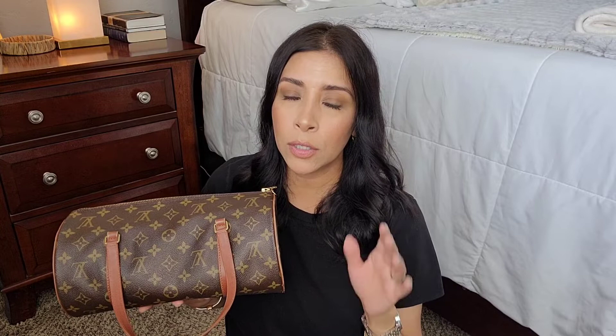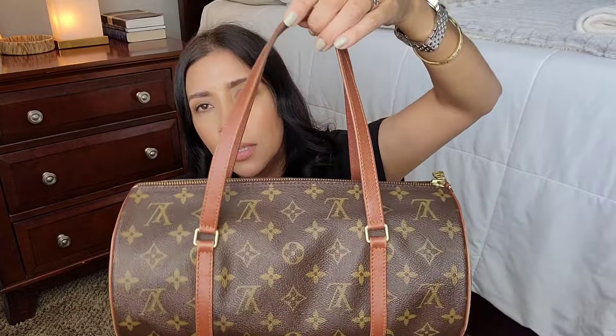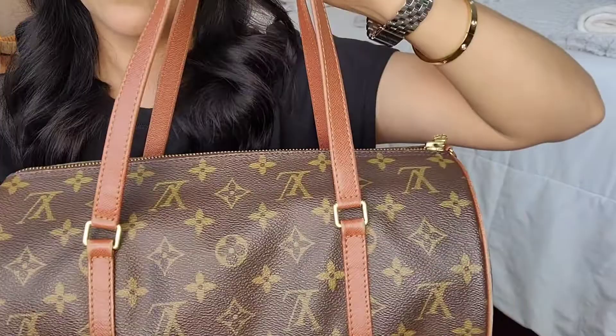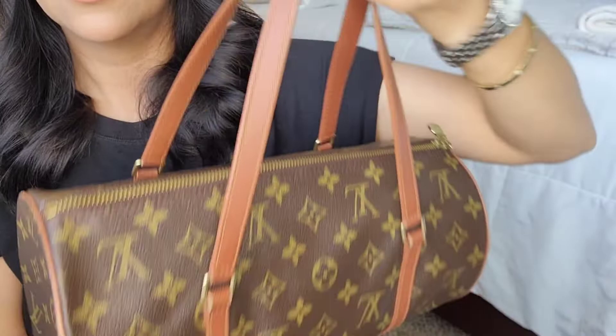I'm probably most likely going to sell the other one. My husband helped me take the lock off of it, and that one also came with a pochette, just like this one. I chose this one first because of the finished leather on the straps — you can see it's dark brown, so you can wear it in any kind of weather.